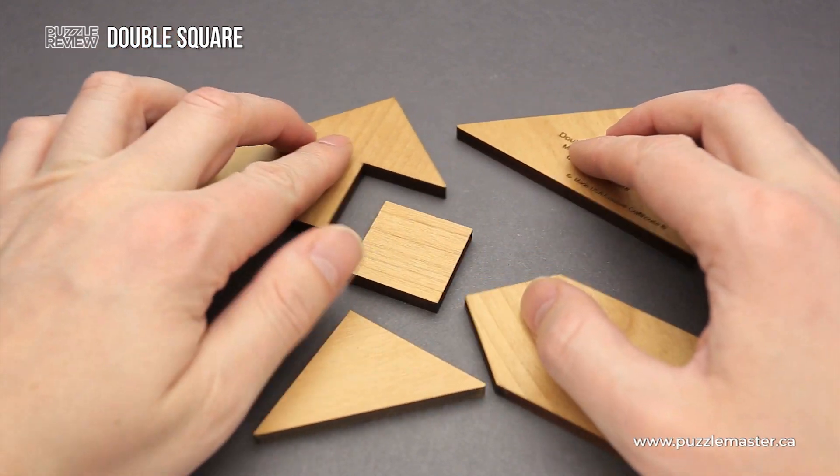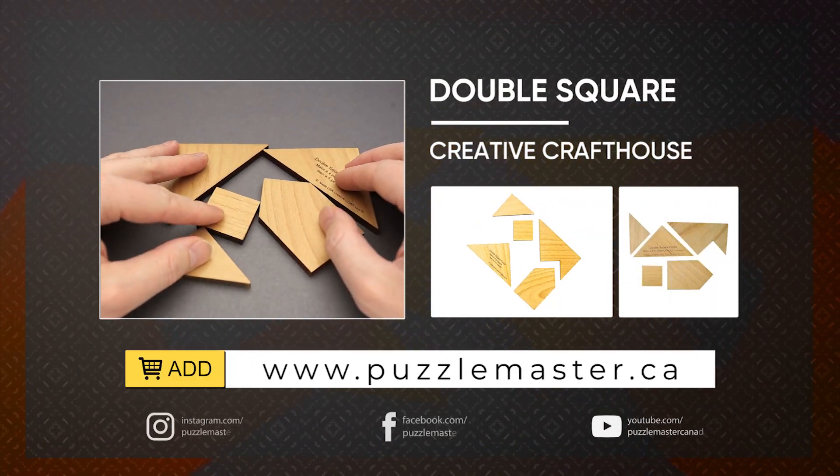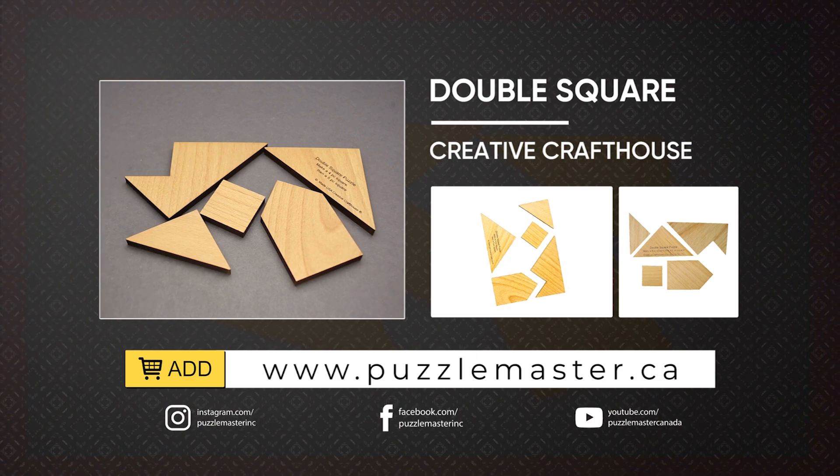If you like the double square puzzle and you want to buy it, go to puzzlemaster.ca. Thank you for watching. See you next time.